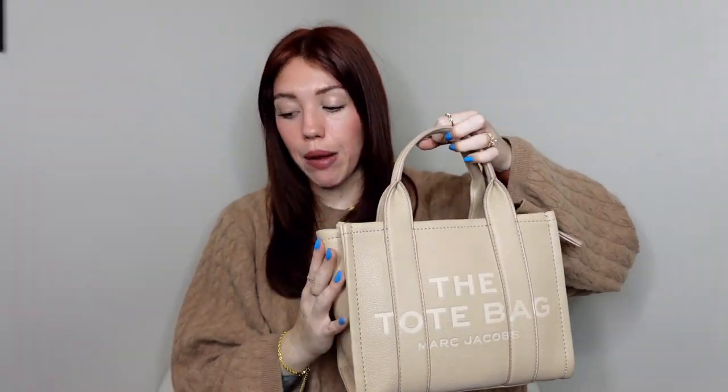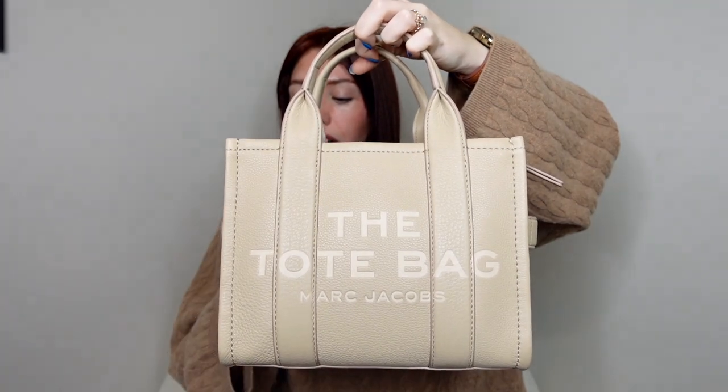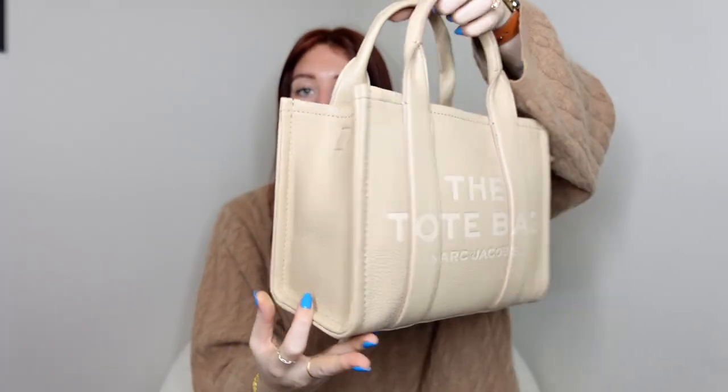Let me go over the dimensions. It is full grain leather — doesn't specify what type, so I'm assuming cow leather. It is 10 inches in length, 5 inches in depth, and 8 inches in height. The handle drop is 4 inches. The crossbody strap length is 57 inches long and 2 inches wide, with a strap drop of 27 inches. So if you wanted to wear it on your shoulder, that works out well.